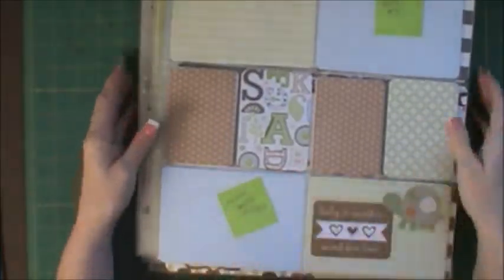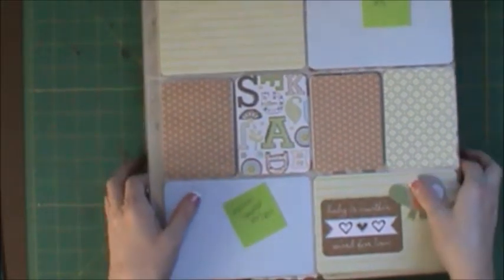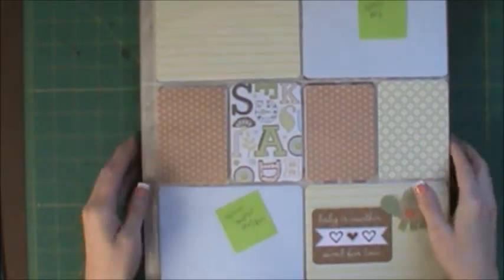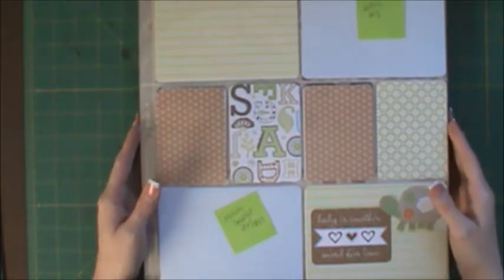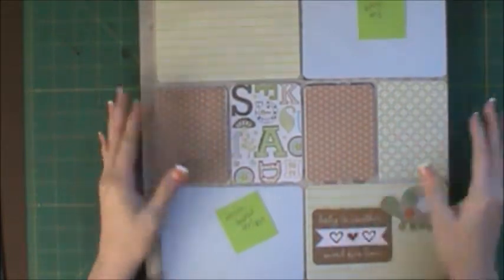I just had these layouts and I kind of wasn't sure where to go with it. So I did a little bit of research online, looked at some project life stuff, and this is what I decided to do. This is going to show you guys a great way to incorporate project life page protectors in with your regular scrapbooking.